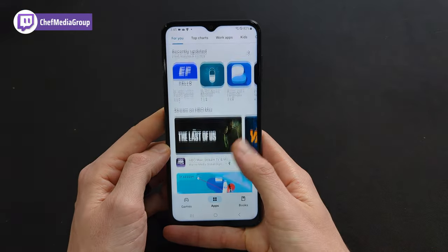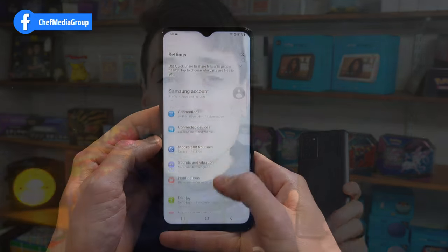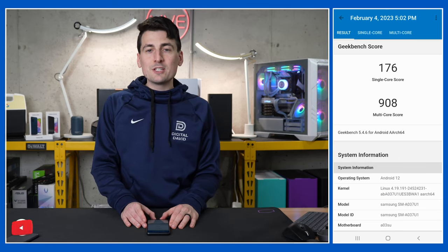The screen size is 6.5 inches, right in line with the 6.533 inch average. Resolution is 720 by 1600 at a 60 hertz refresh rate. Brightness is 400 nits versus the 566 nit average, so it's slightly less bright. There is no IP rating. The weight is 196 grams, versus the 193 gram average.